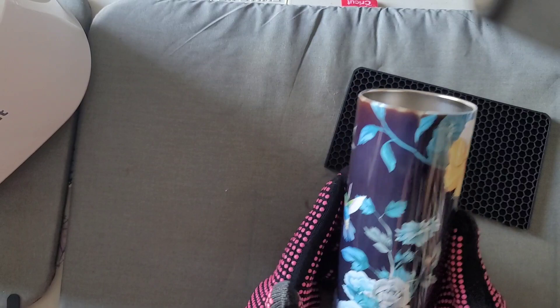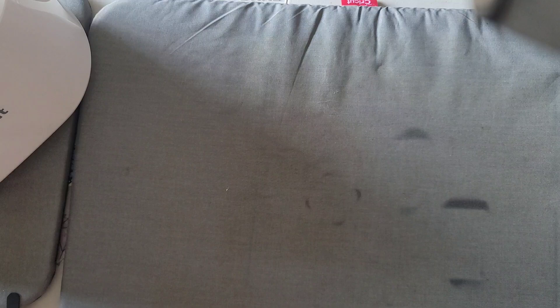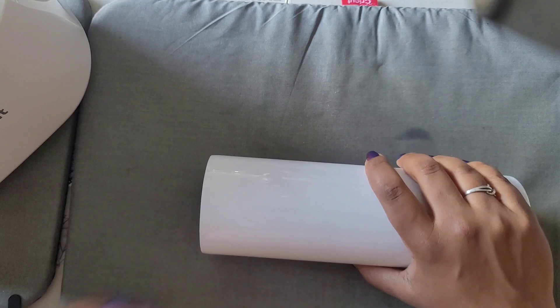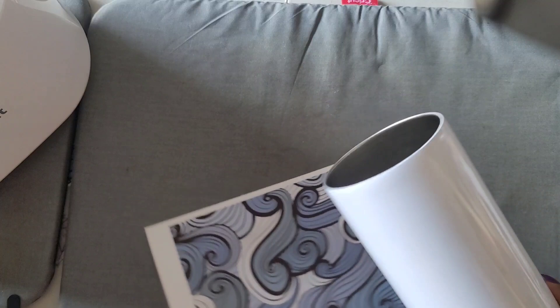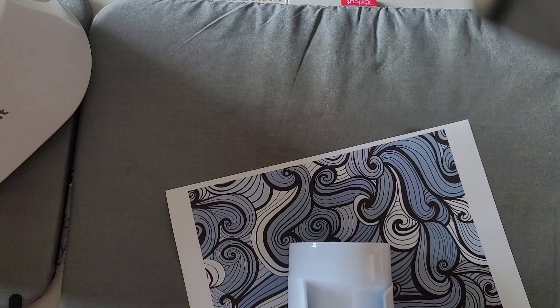So let's see about our 30-ounce tumbler. We're going to put the 20-ounce on the cooling block because it's still hot. Now it's time to do some experimenting with this bad boy — the 30-ounce. I've never made a 30-ounce before, mostly because my printer doesn't print out for 30 ounces.